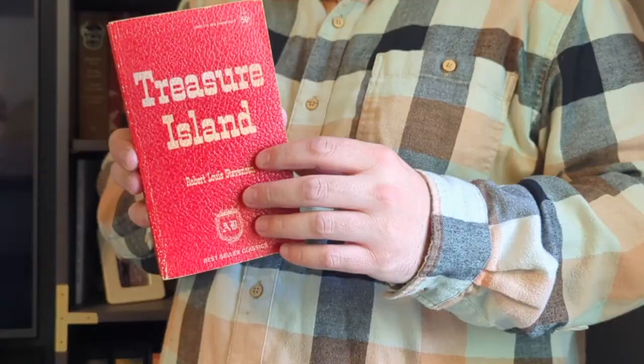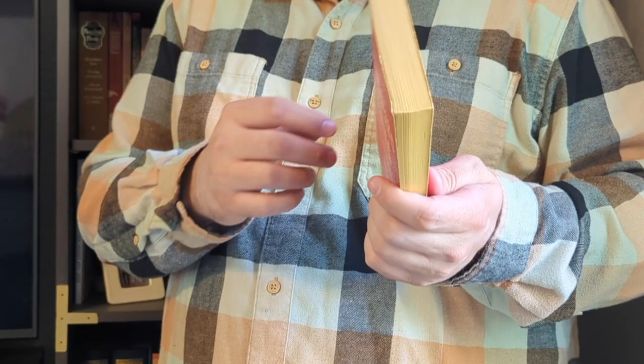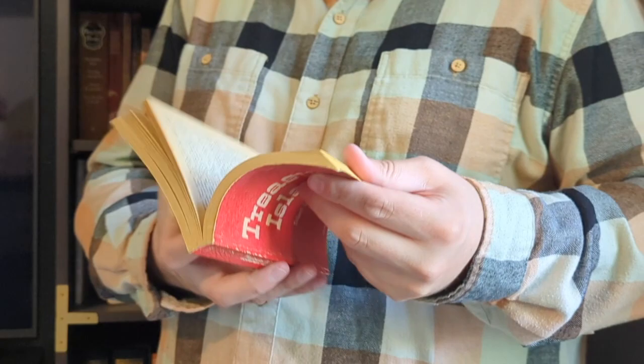I wanted to show you this really old copy of Treasure Island by Robert Louis Stevenson. A lot of these books in the classics area were actually left by my wife's grandfather, and this was one of his older books in his collection. I know it's a paperback, but it used to be 50 cents, and it's kind of cool.